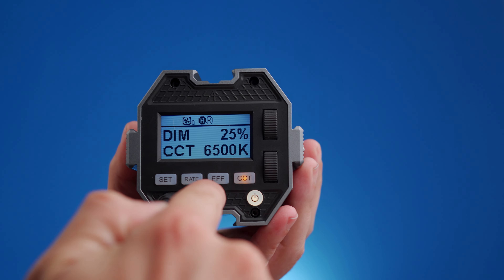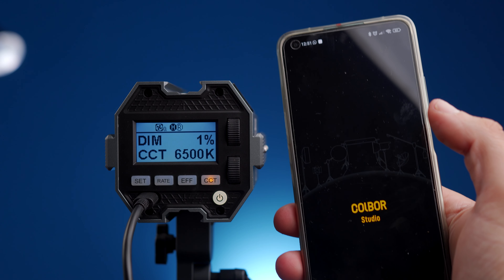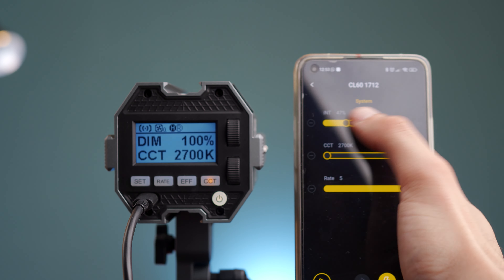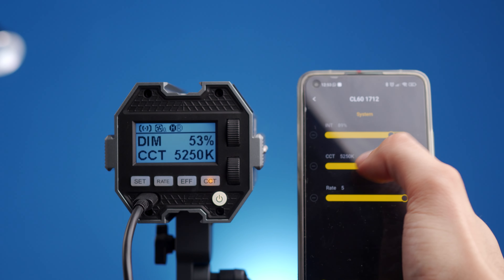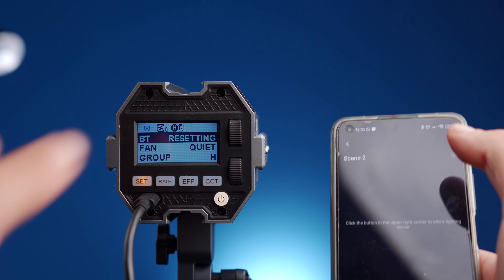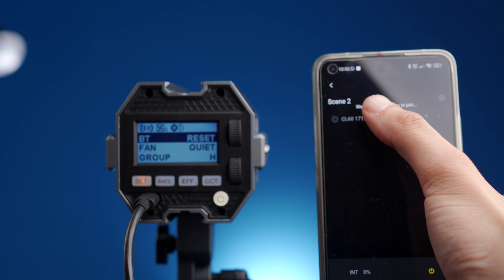There is also an effects menu with all the usual lighting effects — lightning, strobe, watching TV, and so on. All of this can be done not just via the controls on the back, but also via the Colbor Studio app. The app interface is fairly self-explanatory, although I did find connecting my phone to the light a little confusing — possibly because someone else had already paired their phone to it. I ended up having to go into the light menu, reset the Bluetooth, and then pair my phone while it was resetting.